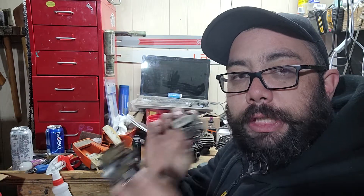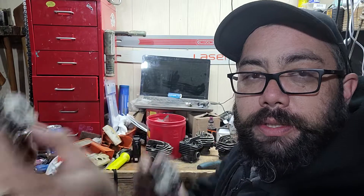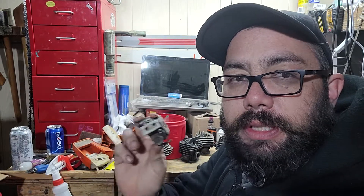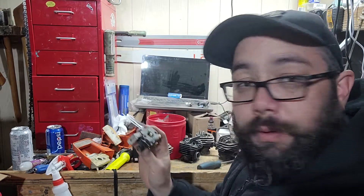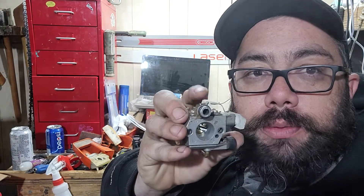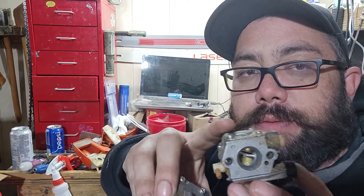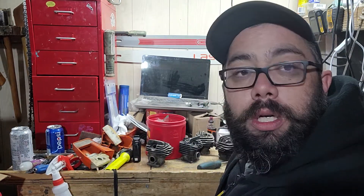These carburetors do interchange — you can put the O26 carb on an MS-260 and vice versa. But if you have a compensator-style filter and a non-compensator carb, like on my ported O26, I actually swapped in the MS-260 carb so I could use that larger filter without needing to cap anything off.